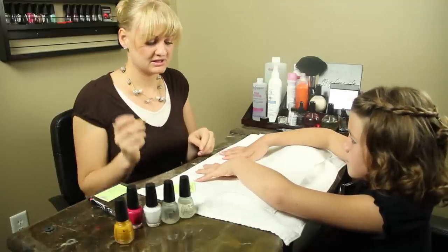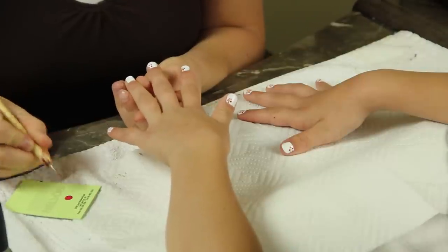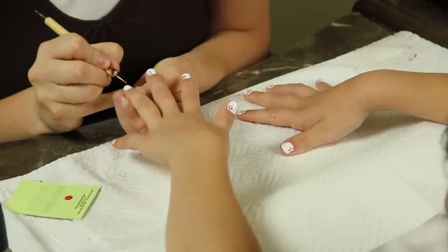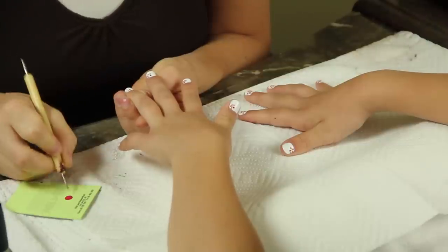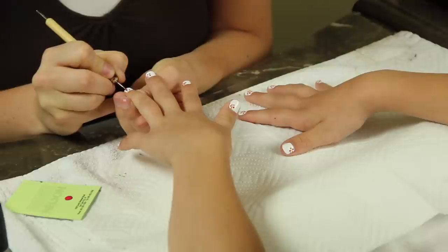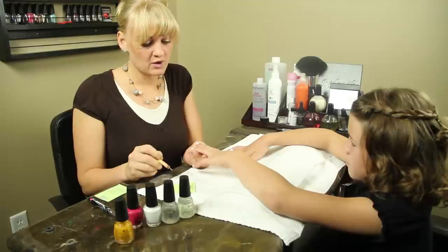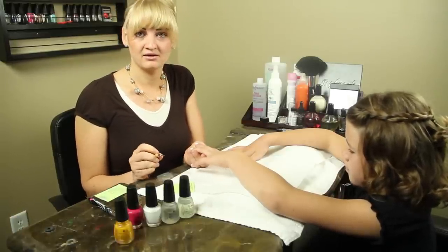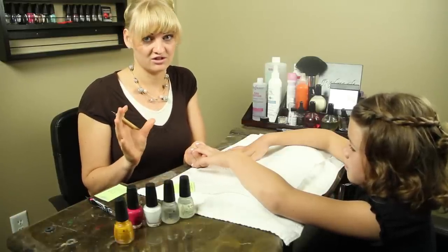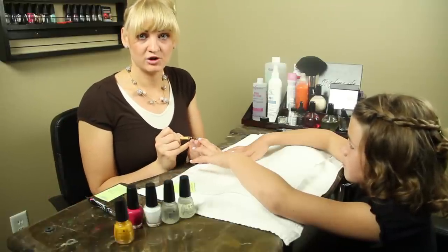Pick up your dotting stick. You're going to dip a small amount into the polish. You're going to place five beads on the nail. They don't have to be perfect — it can be unsymmetrical, it can be basic, and they can be similar in size or different.